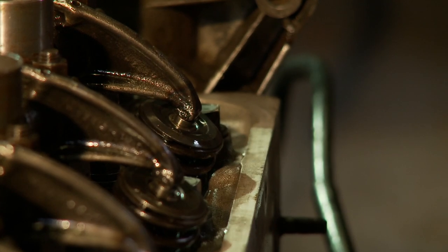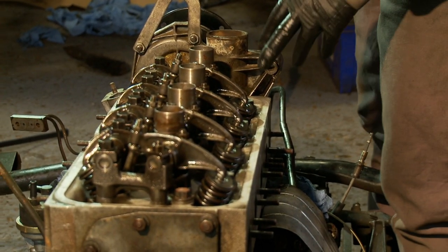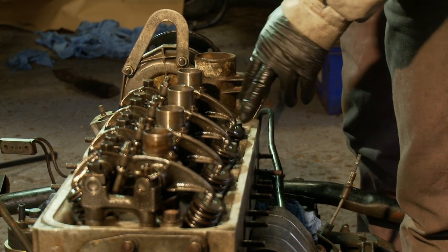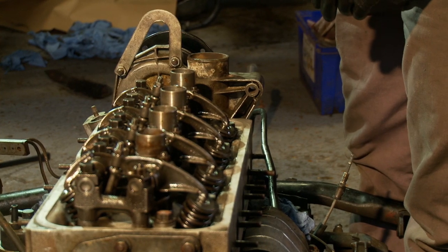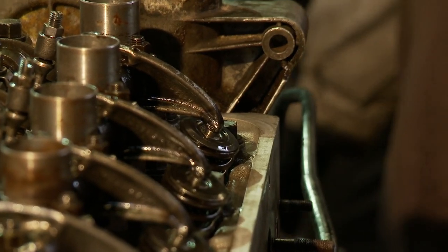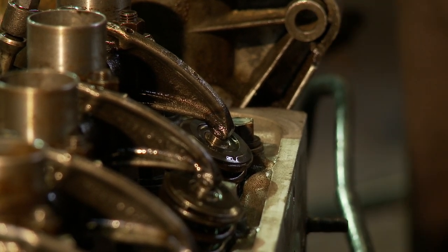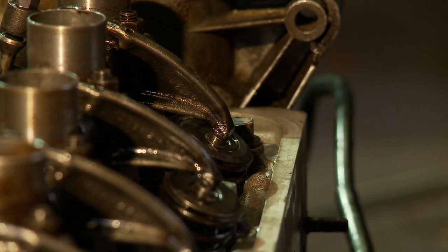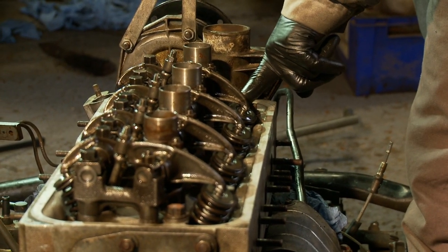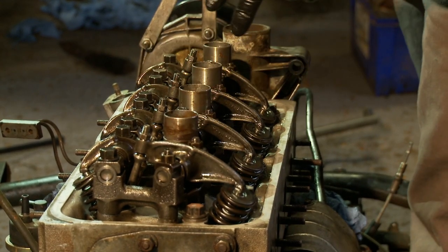So here I'm going to explain how to adjust the valve clearance on the DS. There are a couple of methods and patterns. My preferred pattern is to watch the exhaust valves — when one of the exhaust valves is fully open, you can then adjust two others knowing they're at the right point. The first one I'm going to watch fully open is the number one cylinder here. I'm going to turn the engine on the crank handle, watching the valve open — there you go, and we're now fully open. So with number one fully open, the sequence is the same as the firing order: one, three, four, two. So as I've got the exhaust fully open, I now know I can adjust number three inlet and number four exhaust.